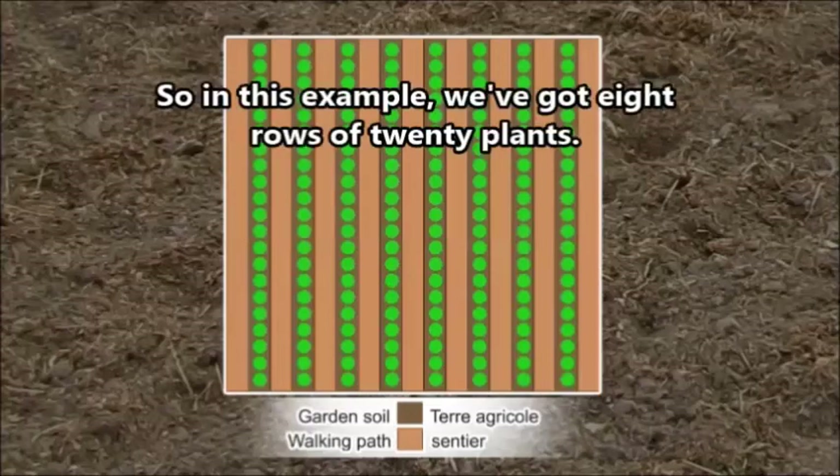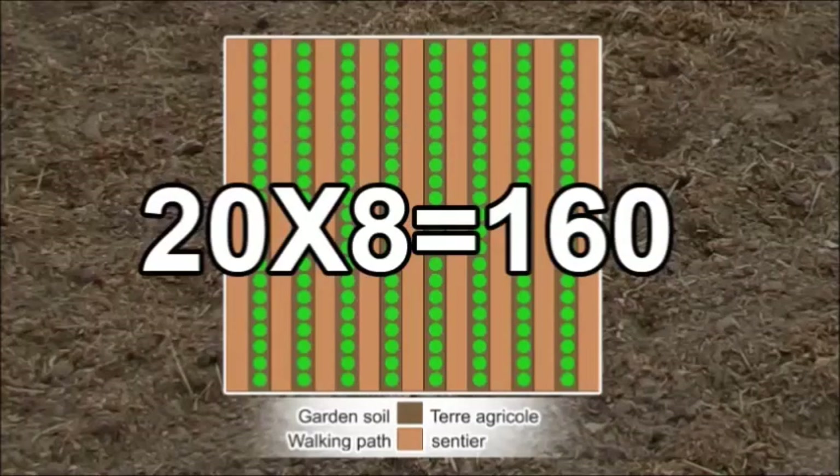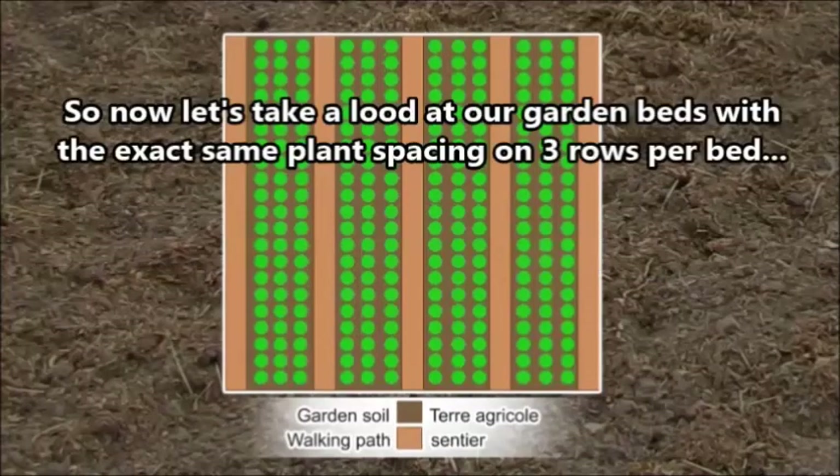In this example, we have eight rows of 20 plants each, giving us 160 plants. Now if we look at planting in garden beds instead — three rows at a time on a bed — that gives us 240 plants.